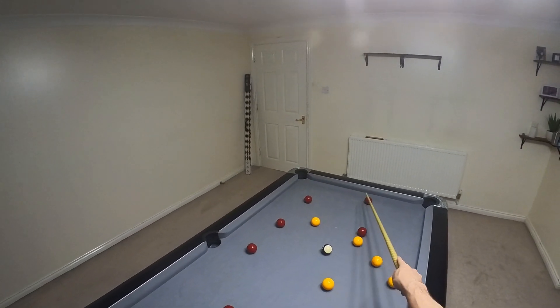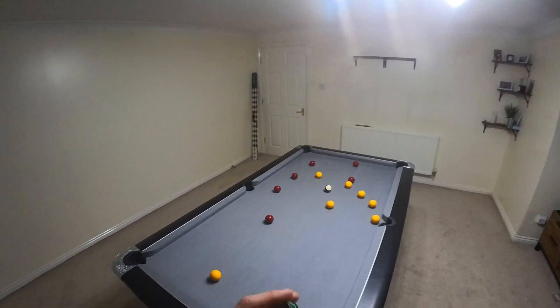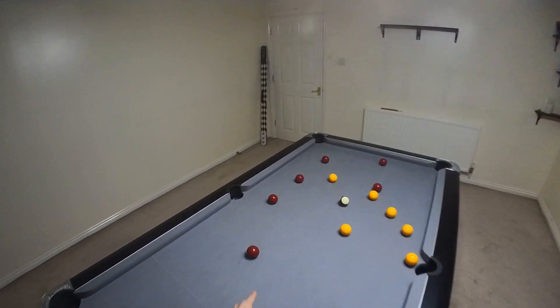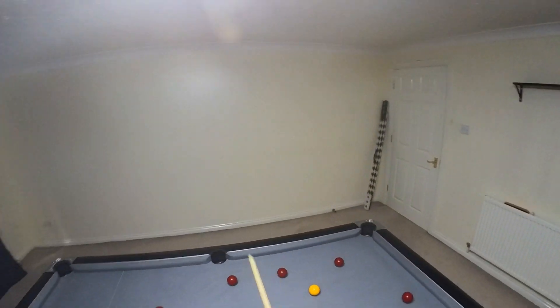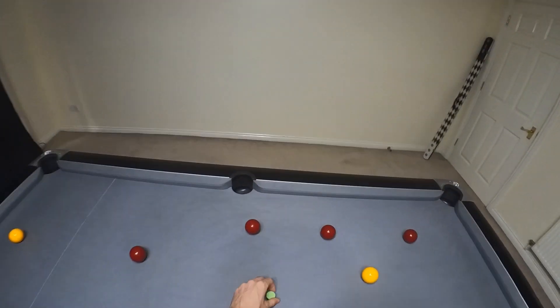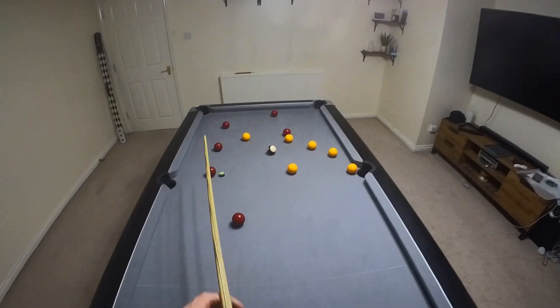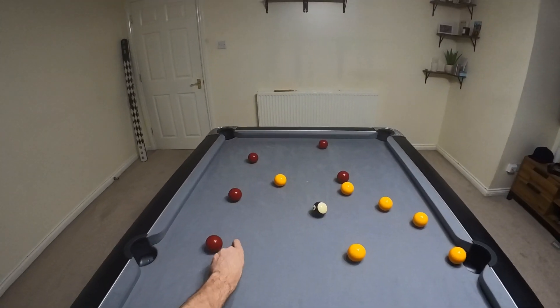If I can land perfectly on this red it will allow me to finish up these two, but I have to be perfect. So what I'm gonna do: play red in the middle — same two balls to start, red in the middle there. The three balls at the start should be fairly easy.